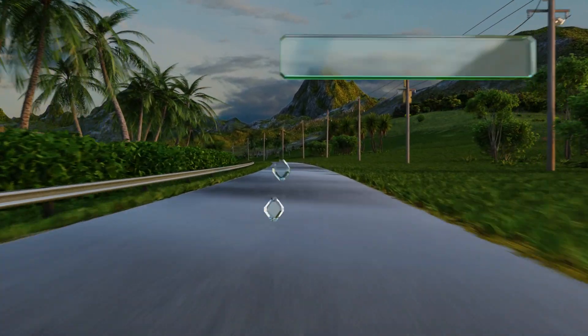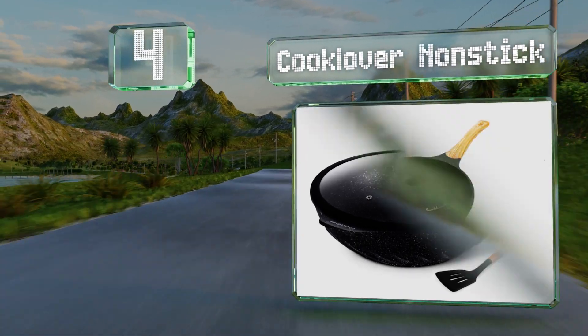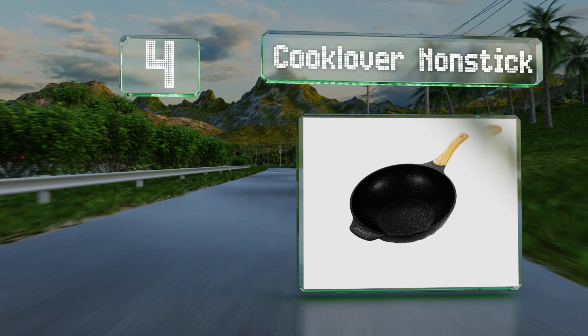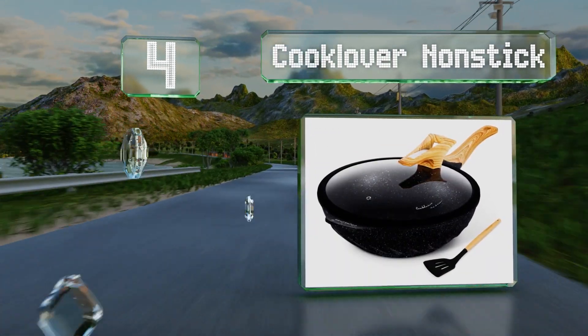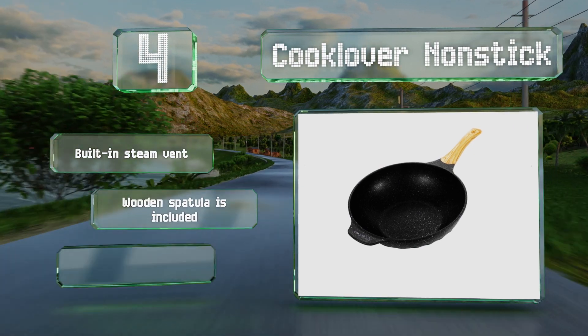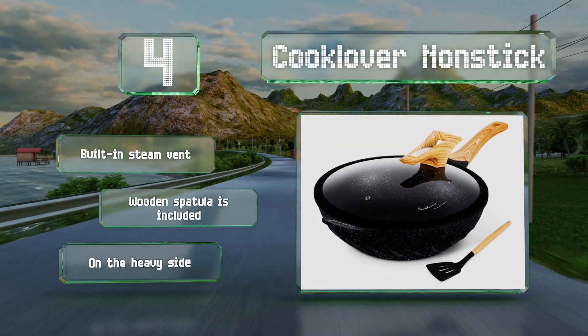At number four, the Cook Lover Non-Stick boasts a durable, eco-friendly, and scratch-resistant marble coating that will help you prepare dishes without much oil needed. The lid can be stored vertically using its silicone handle as a stand. This one includes a built-in steam vent and a wooden spatula. However, it is on the heavy side.